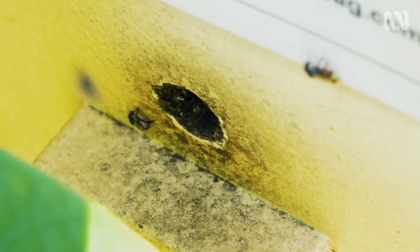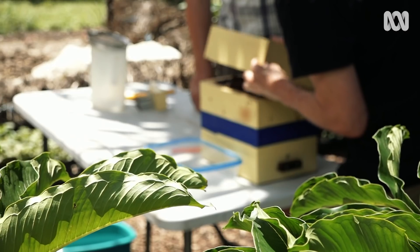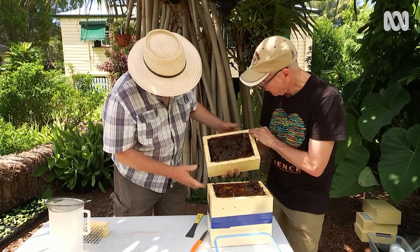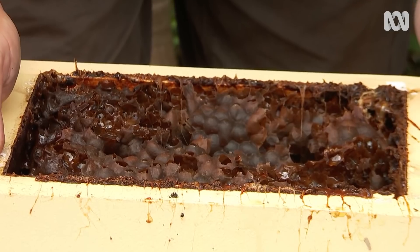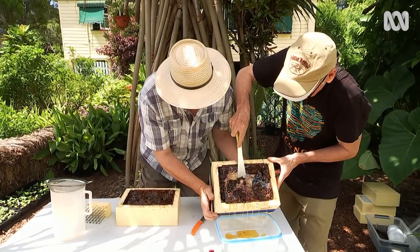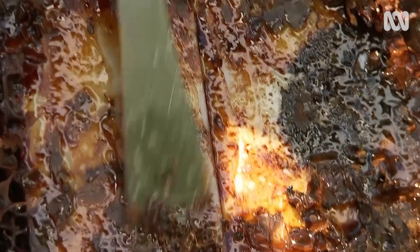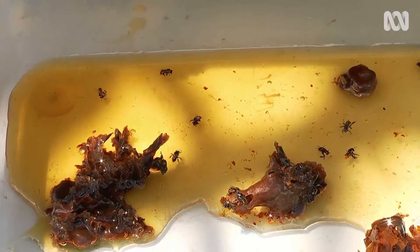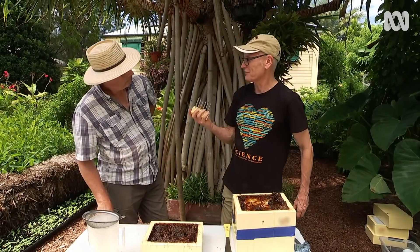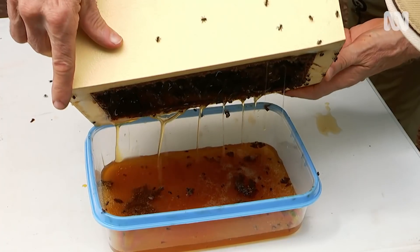Now, we're going to harvest some honey from one of the other hives by removing the top section, which is also called a honey super. Lovely — super, full of honey. I'll just get you to hold that there while I scrape this honey into the container. We're getting a bit of propolis here too. You're just taking the weight off for me there.